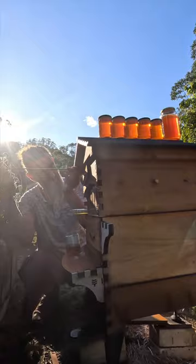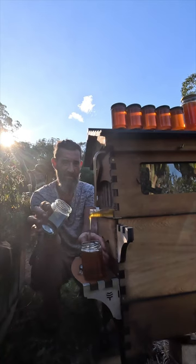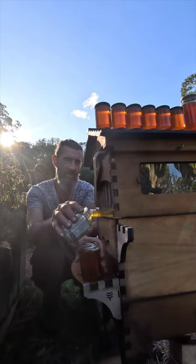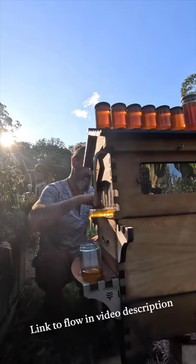And now I'll close this one off. There should be a rush on this one — this one I know is full. Here it comes. You see why it's called the flow hive. It just flows out.